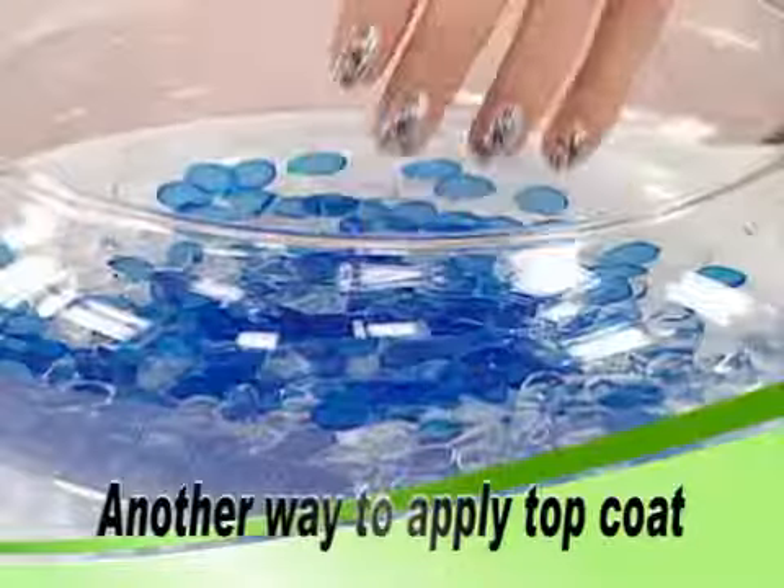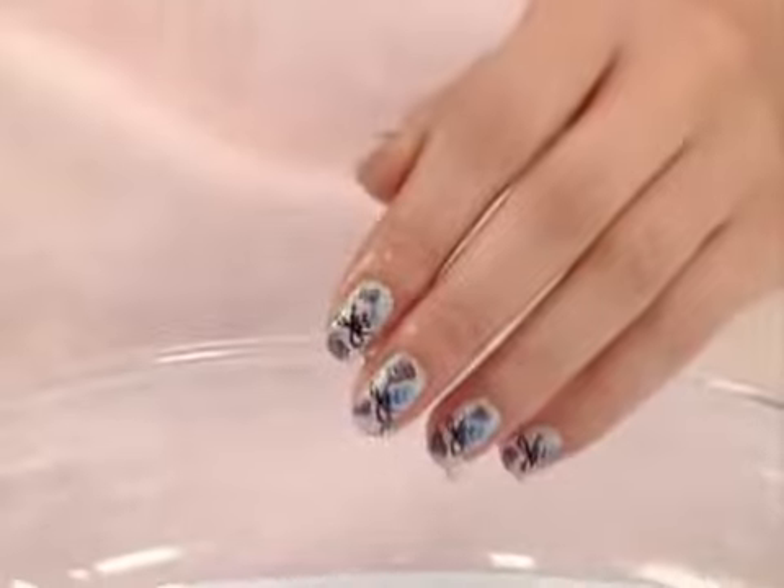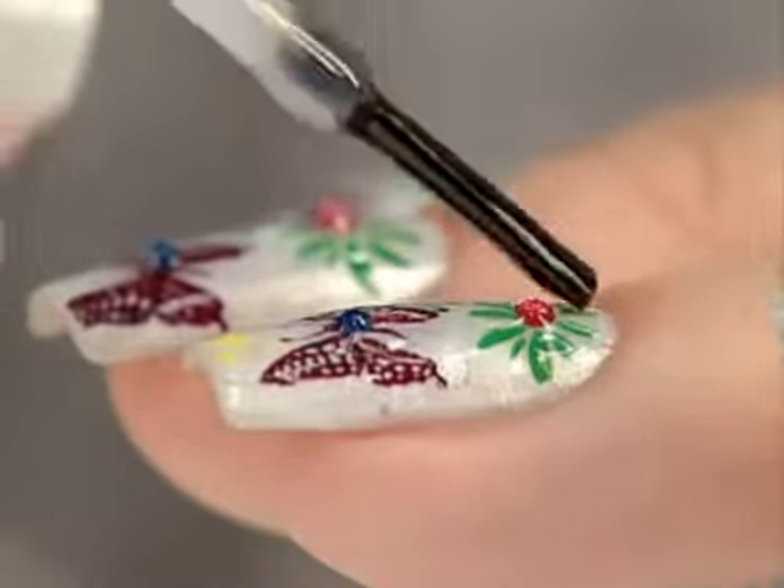Put your nails into cold water for five seconds. Let it dry. Then apply a top coat.